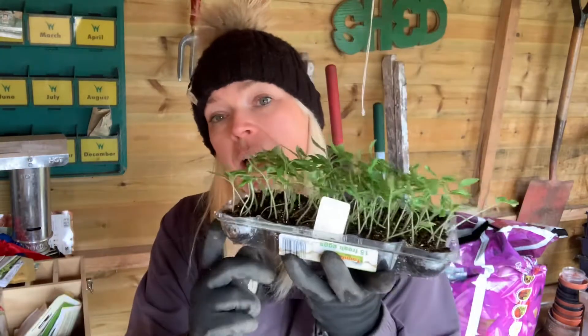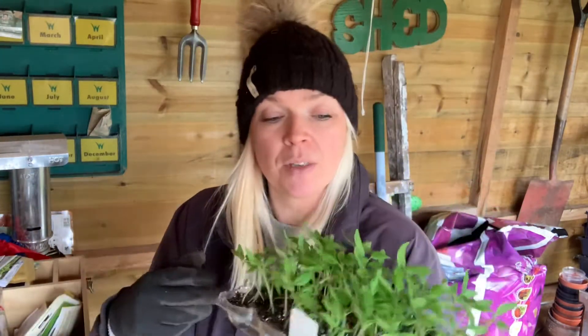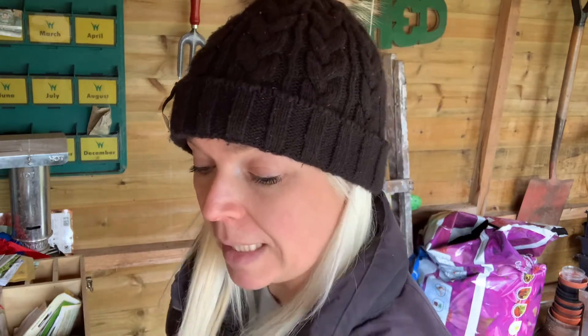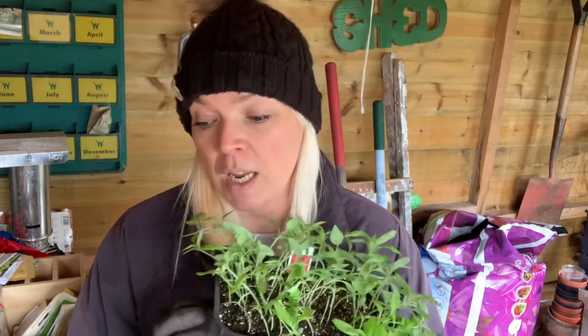These ones are actually sown in an egg box — people give us them for our eggs and we just use the base. This other one is a proper propagator base with a lid that somebody must have bought me, because I'm too tight to buy them myself. There are about 100 seedlings here. This year's outdoor variety is called Outdoor Girl, which has done me fantastic for a couple of years here in the northeast of England. These are a little bit further behind than my indoor tomatoes because I don't want them going too big too quickly — we won't have enough space. They'll go out after the last frosts into the paddock at the bottom.